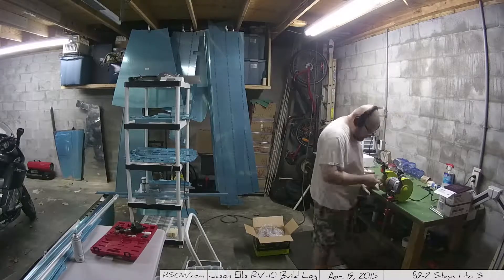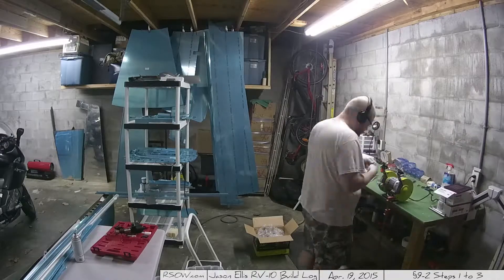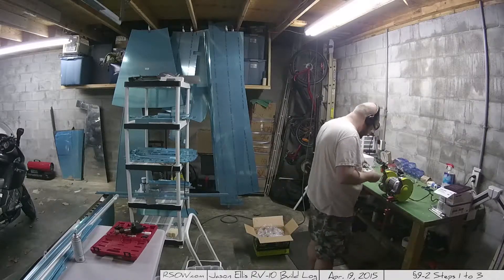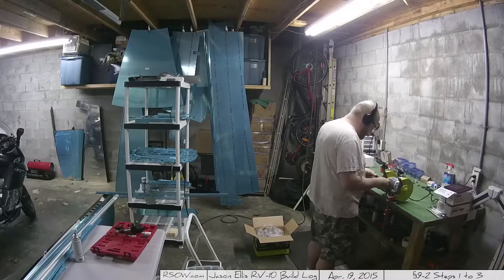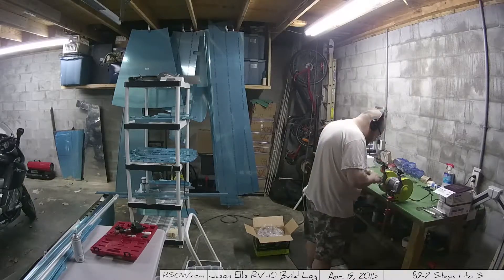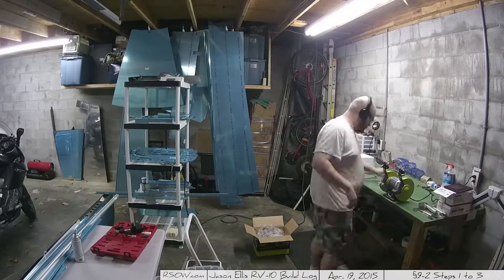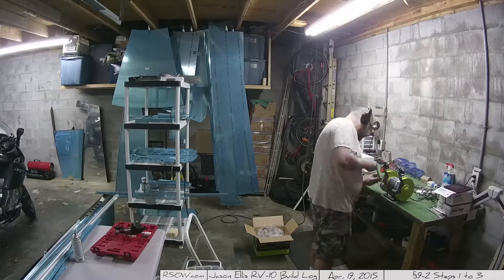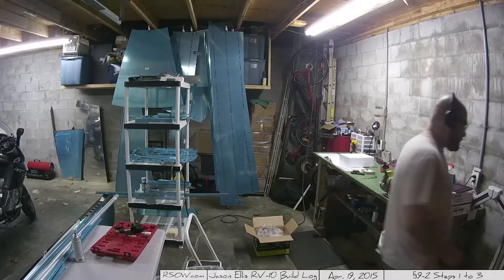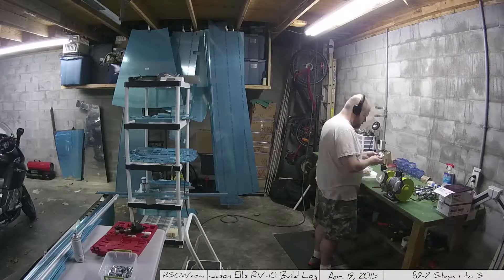Here I'm using a bench grinder. I went and got a bench grinder to put one of those Scotch-Brite wheels on to help me with deburring. I got more serious about deburring - I want to make sure this plane is my forever plane, and that means I need to not fool around when it comes to cleaning and preparing the parts. You can get these at Home Depot for like 40 bucks. The Scotch-Brite wheel, it's a six inch wheel, is something I bought from Avery as part of my overall package. I definitely recommend it - it makes deburring and cleaning a heck of a lot easier.